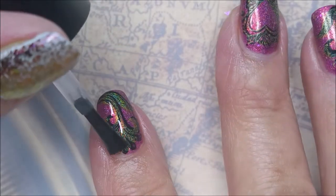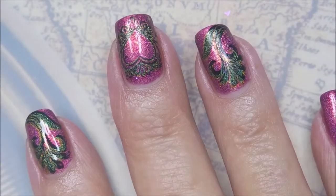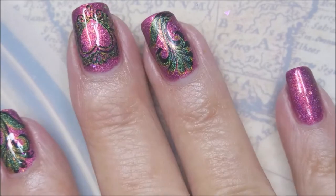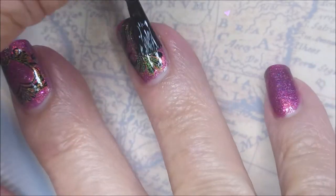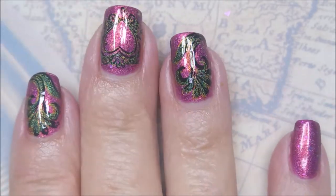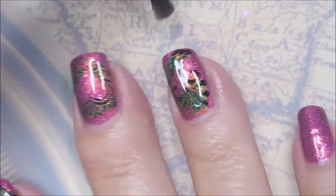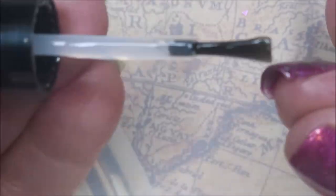I'm going to top this with the Smudge Free Top Coat from Maniology. This is going to help seal in that stamp design without smearing it, and it also kind of brings it to life. Watch — it's looking kind of dull, and then you put that top coat on and it brightens it all up. It's like magic. Once that is totally dry, I'll be using my Posh Top Coat, and this will be the final step for this manicure today.